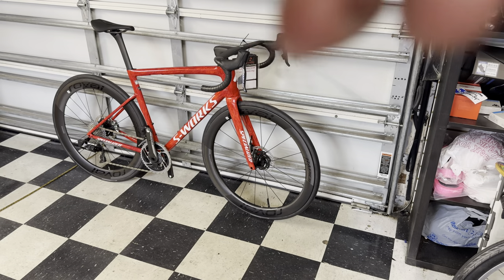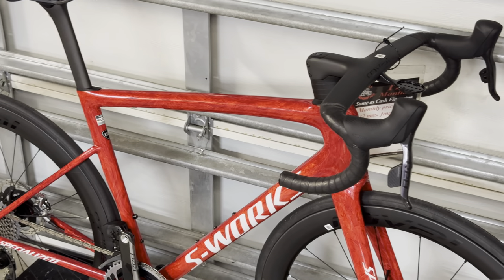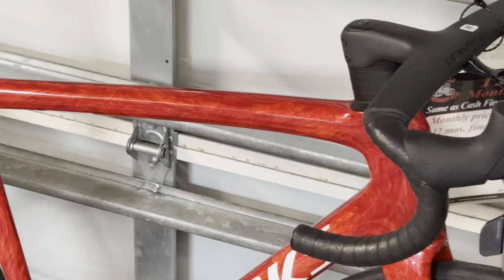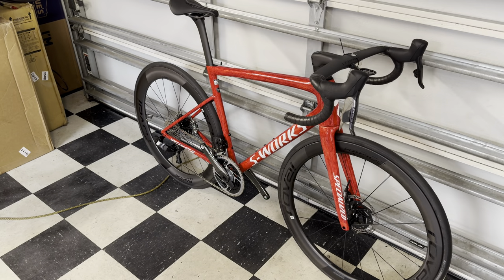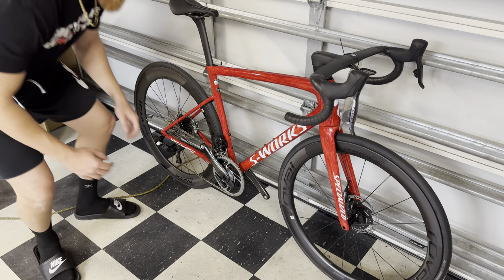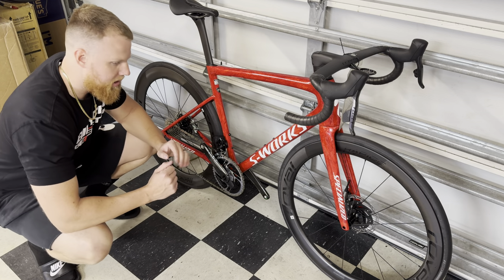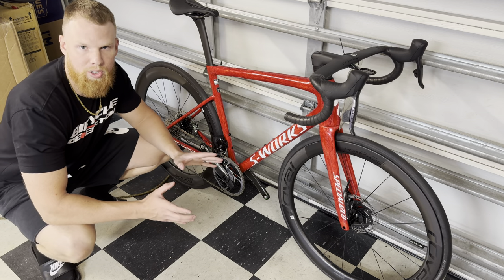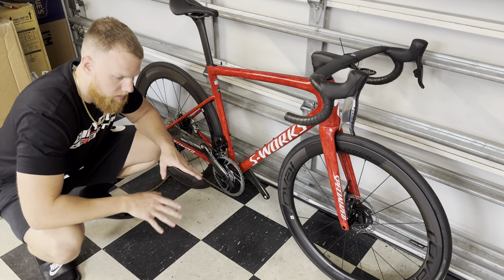And in my opinion, that red colorway on the Specialized is the most gorgeous color they make — fight me. Alright, second skit: same rich-guy fantasy, 14,000 dollar bike, but this time I don't have an electric pump — just a manual floor pump. Here we go.